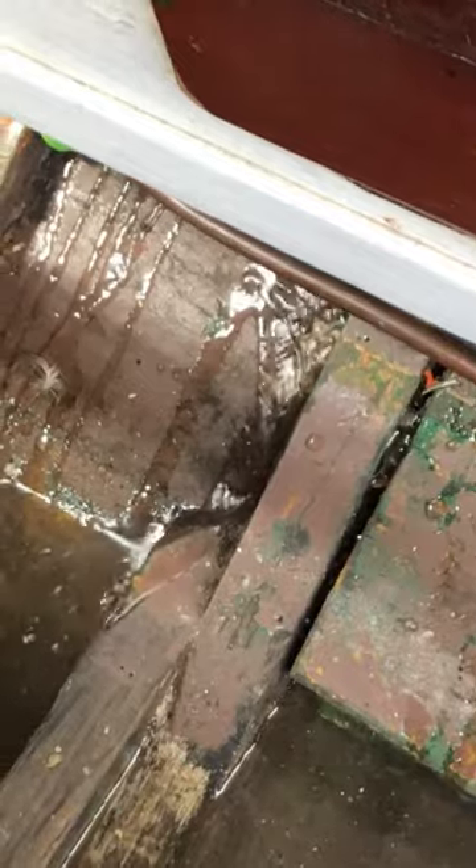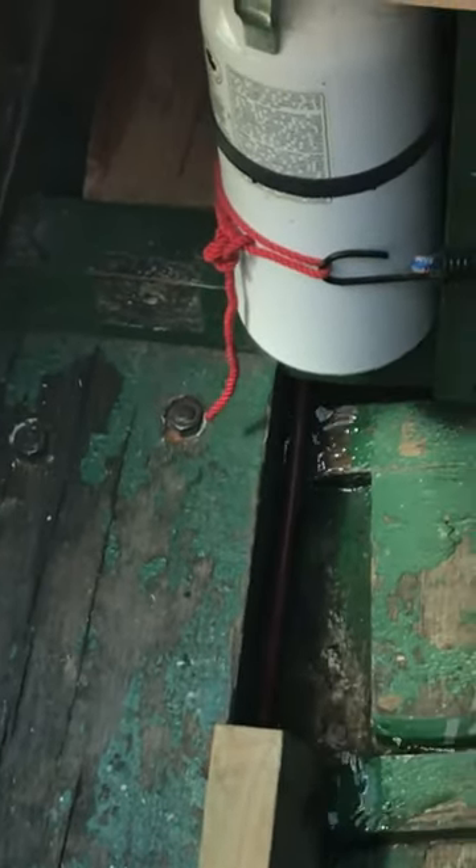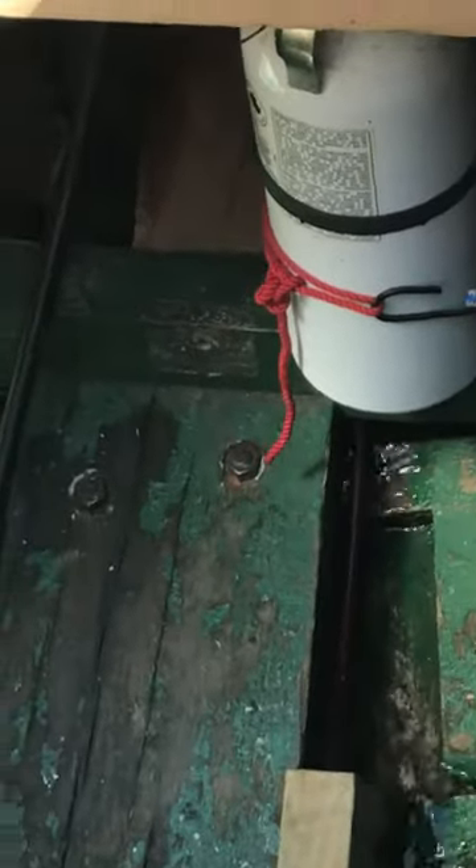One bad leak is over there — I don't know if you can see that — but that's a bit of a river. And the other one is under the icebox, and that's a bit of a river too. There are some big gaps between the planks that open up in the transom — not the transom, but the cheeks. So they all have to tighten up.